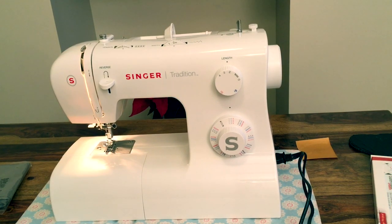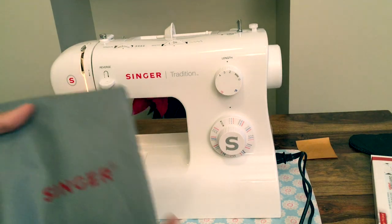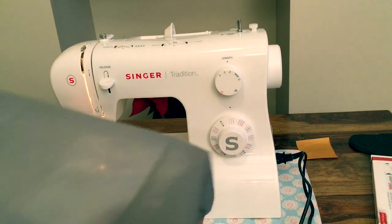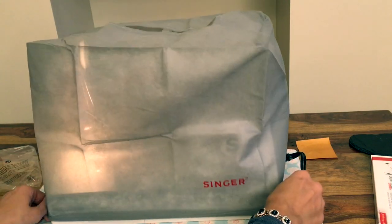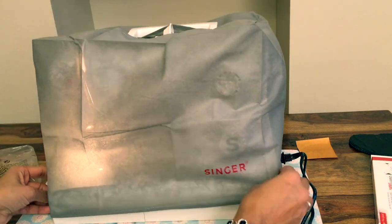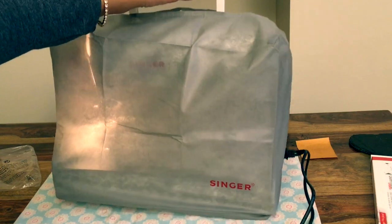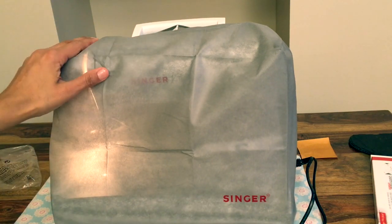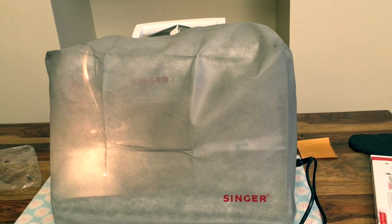We've got our machine switched on and everything is ready. Let me show you the cover as well — it's a lovely fabric cover, not plastic. They've actually given you fabric, which is great because the plastic ones tear very quickly. It goes over nicely and fits beautifully, with a lovely hole at the top for your handle. It's such a lightweight machine.